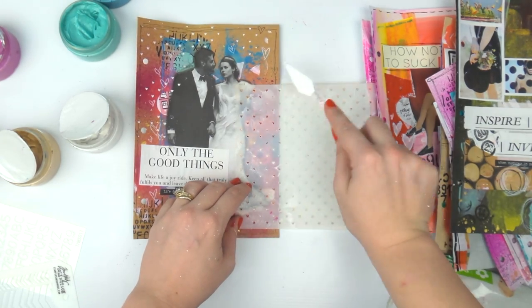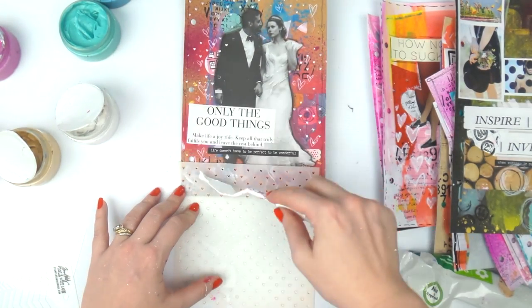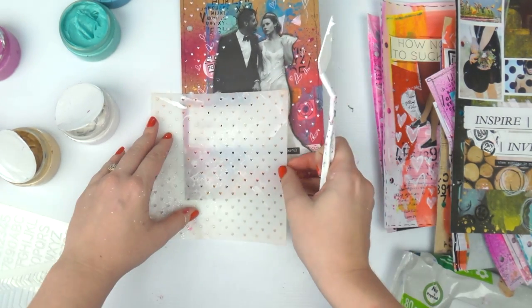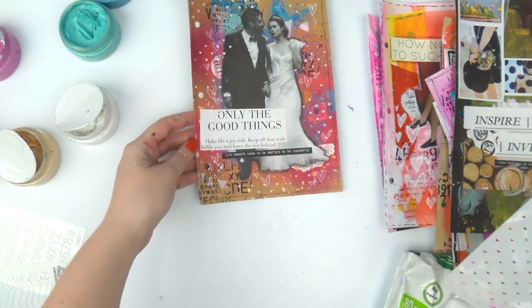So what has everyone been up to with mixed media lately? Do you do mixed media canvases? Do you have an art journal? Let me know in the comments — it's interesting to learn from each other and to see what everyone's up to.